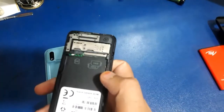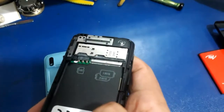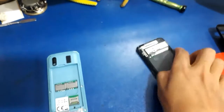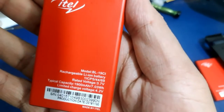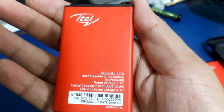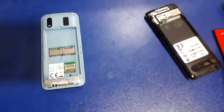This is the SIM area. This battery is available to us. We will open the mobile shop, then we will open the phone.